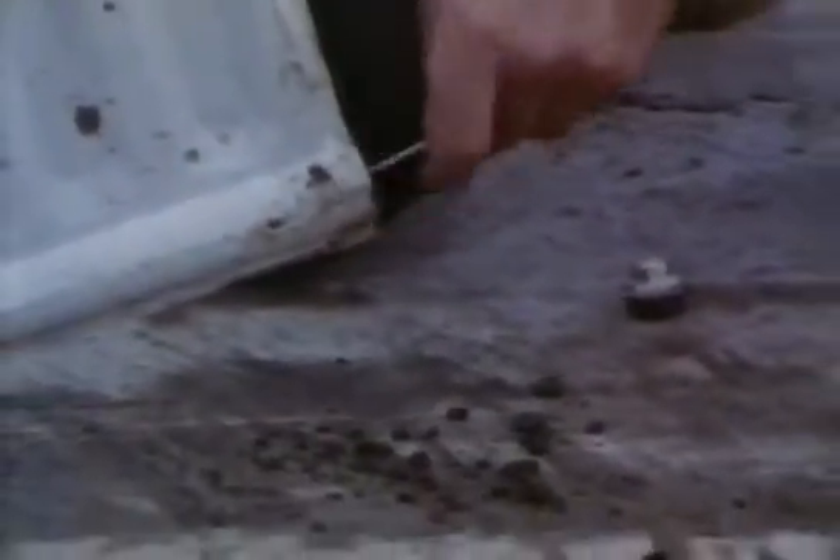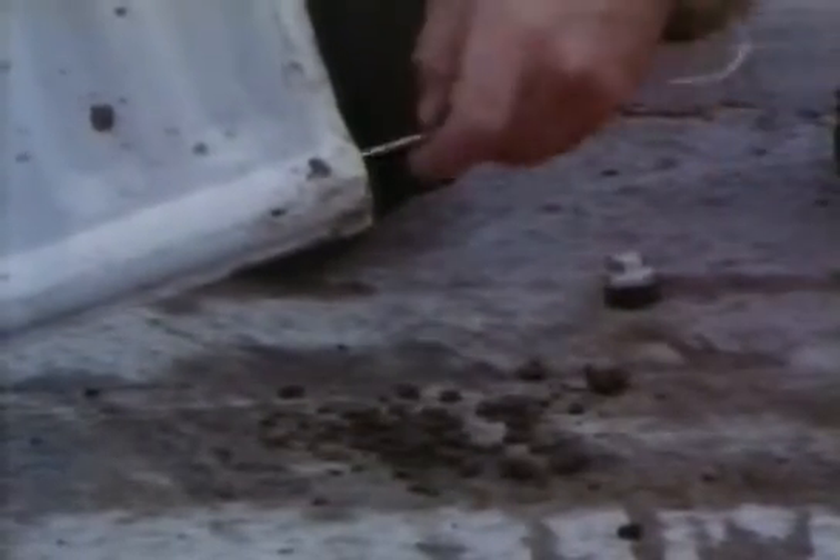Radiators can also corrode. In this old radiator you can see how much debris has accumulated. The corrosion insulates the water inside the radiator and reduces its efficiency at giving out heat. Modern systems usually have chemicals added to the water to reduce the corrosion. Of course, all the radiators and other bits and pieces are joined together by copper pipes.